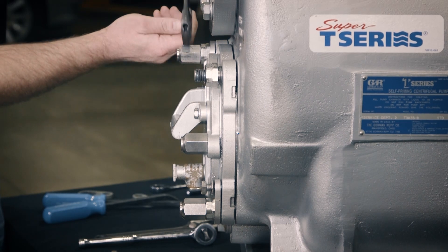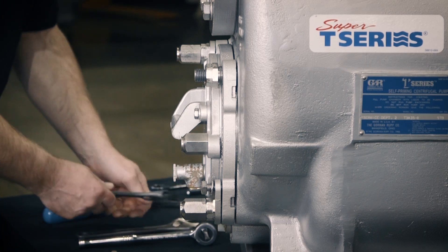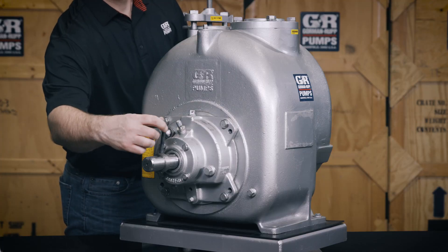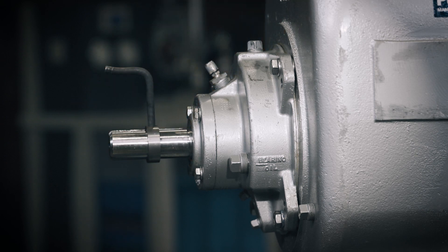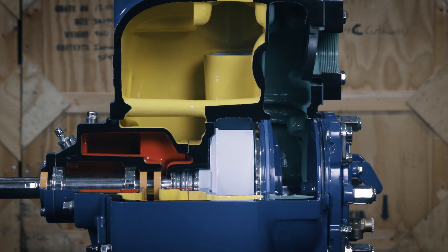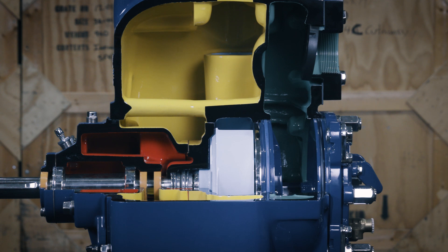As you tighten the nuts, the clearance or gap between the impeller and wear plate decreases. Manually rotate the impeller shaft as you continue to tighten the nuts to know whether you still have clearance. Stop tightening when you feel the impeller just touching the wear plate. This will maintain a zero-phase clearance between the impeller and wear plate.